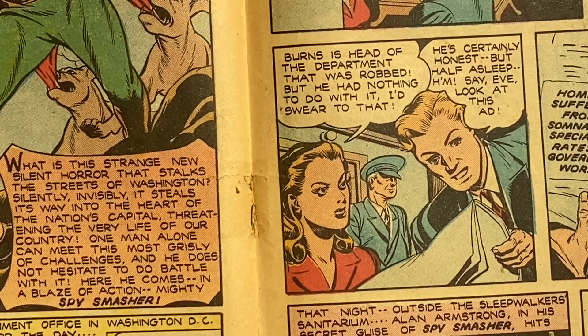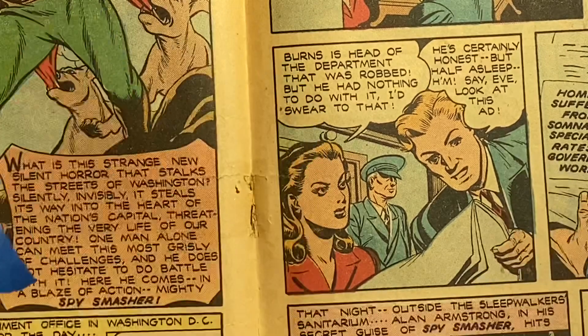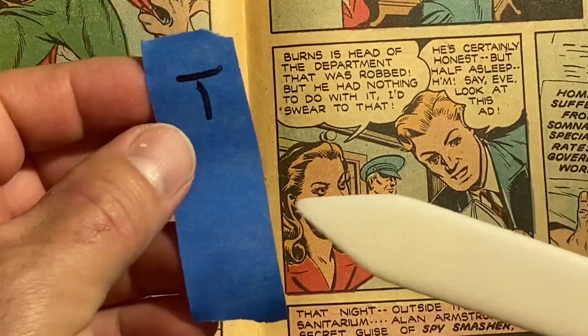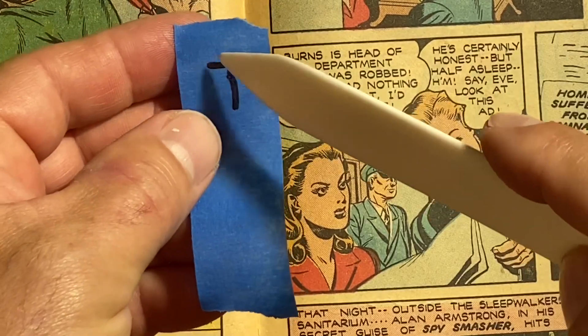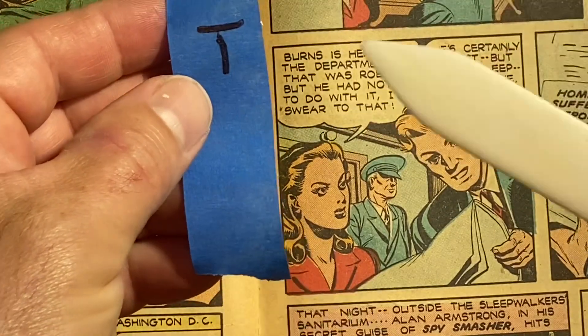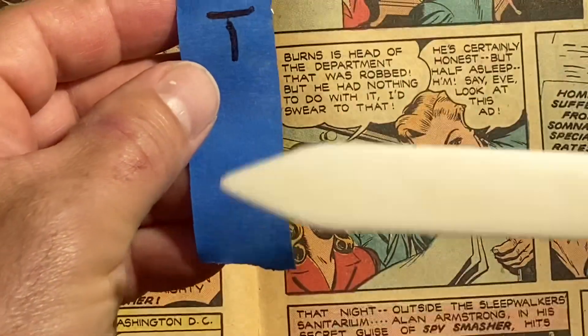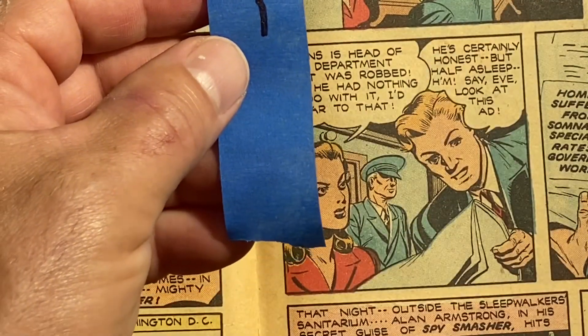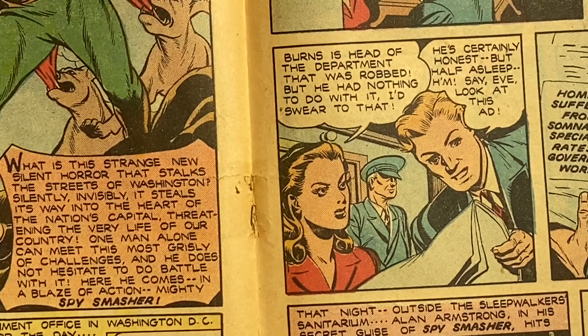Rule number one: I always have a piece of tape ready. When the staple is removed, I put it on the piece of tape. I also put a T on the top — I mark the top of the staple on the tape — because I want to try to put the staple back in the way it came out: top on top, bottom on bottom.